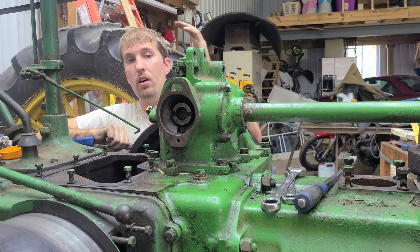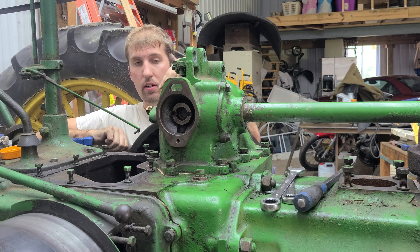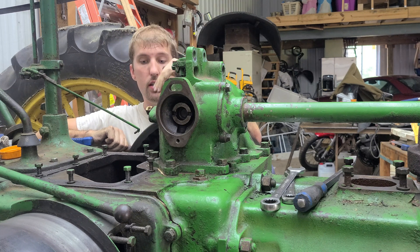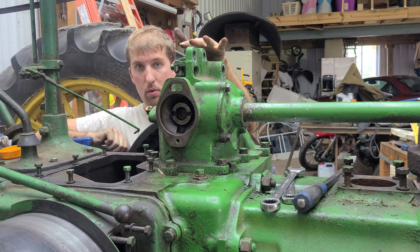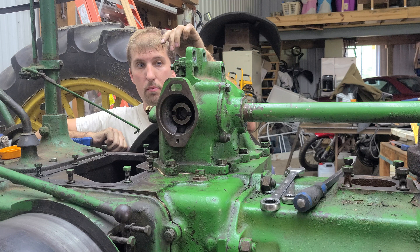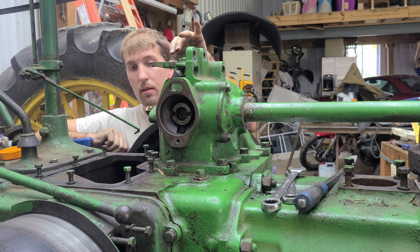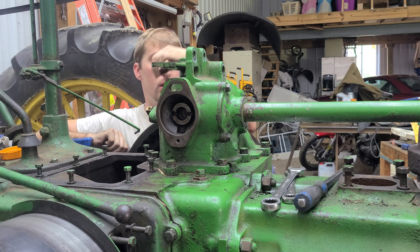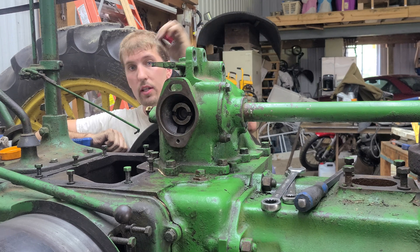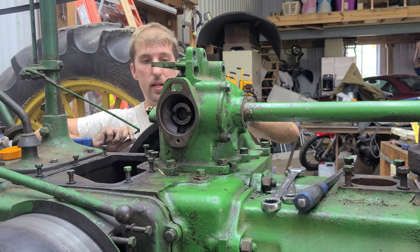Hey everyone, today we're talking about timing on the letter style series of John Deere tractors, mainly like your A, B, G, and H. I was installing the governor fan shaft assembly onto the tractor, which is a key moment in the timing, so I thought I'd go through while it's all set up and talk about everything you can check if you think your tractor is out of time or when you're installing things.